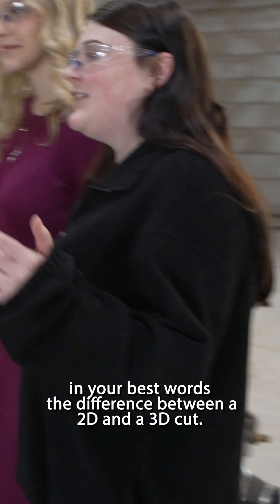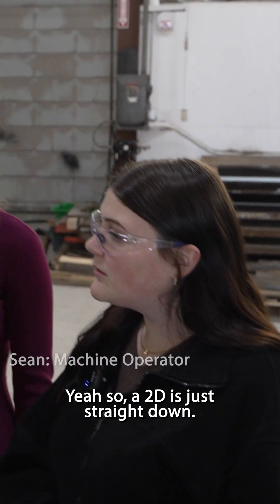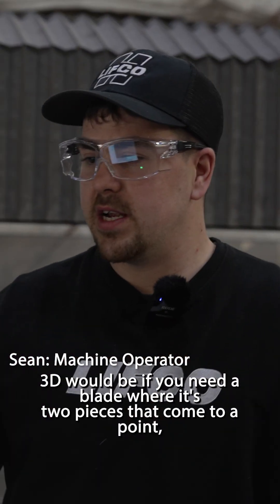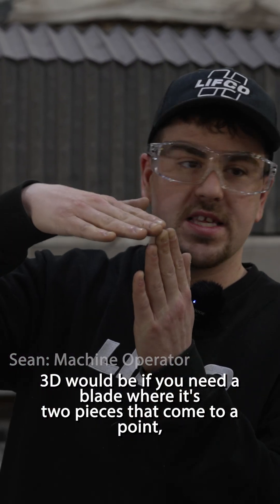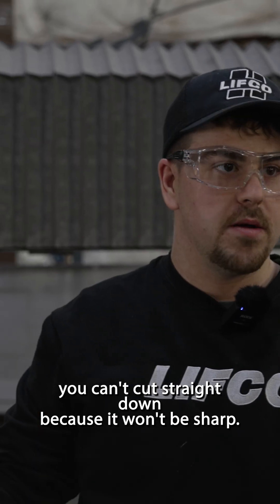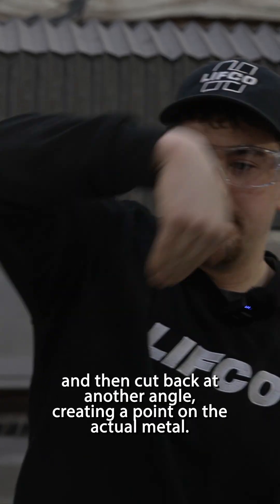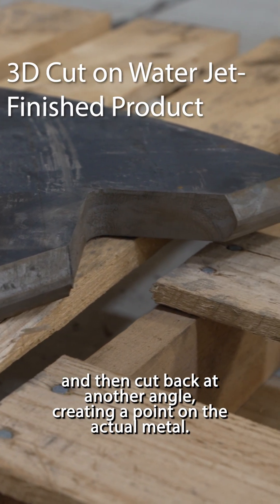Can you explain in your best words the difference between a 2D and a 3D cut? So a 2D cut is just straight down. 3D would be if you need a blade where two pieces come to a point — you can't cut straight down because it won't be sharp. So you need to cut down at an angle and then back at another angle, creating a point on the actual metal.